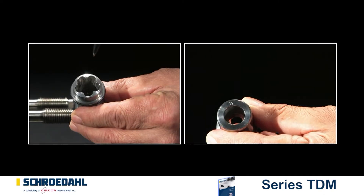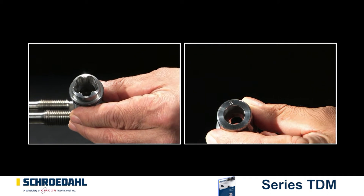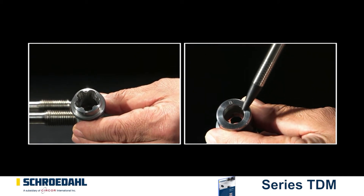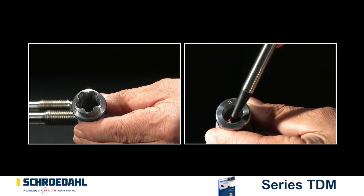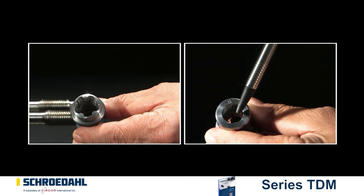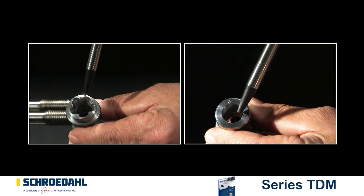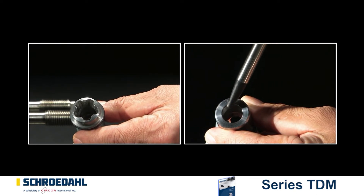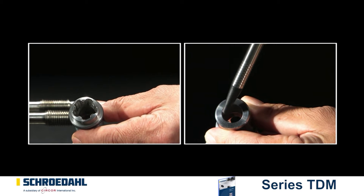Now check the inside surface of the bushing to see whether there are any signs of damage. Pay particular attention to the seating surface of the bushing. If there is minor damage, the seating can be re-ground according to the maintenance instructions. If there is severe damage, the bypass insert must be replaced.